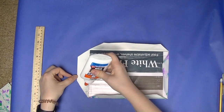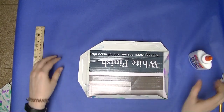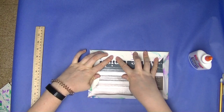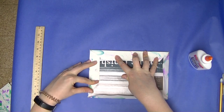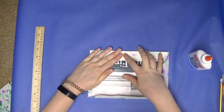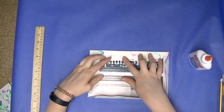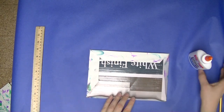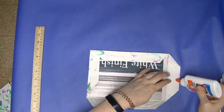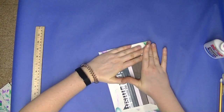Now we need to glue these edges down. Leave a little space so the glue isn't right next to the edge, otherwise it will seep out and get all over your fingers. I like to do two edges at a time so I can hold them with both hands. Don't lift your hands up until they are stuck down really well — the glue might not be dry yet, but if you lift too early, those edges will curl up.